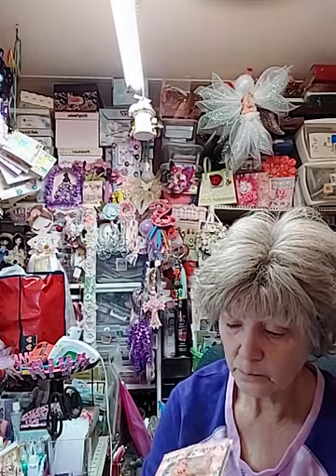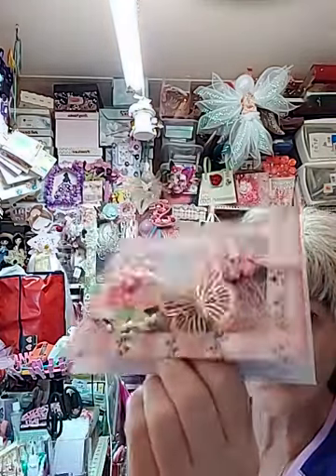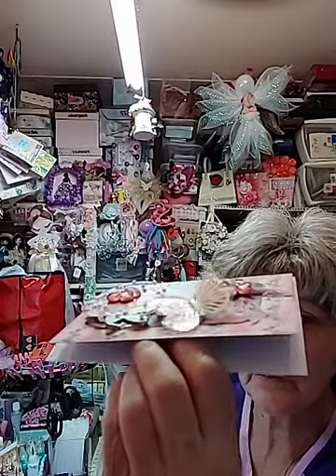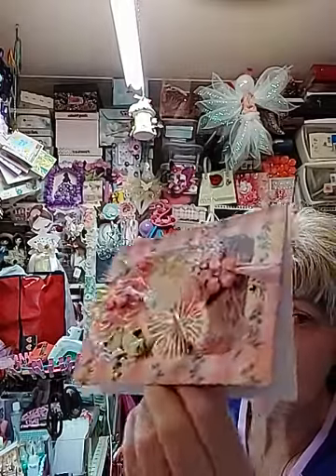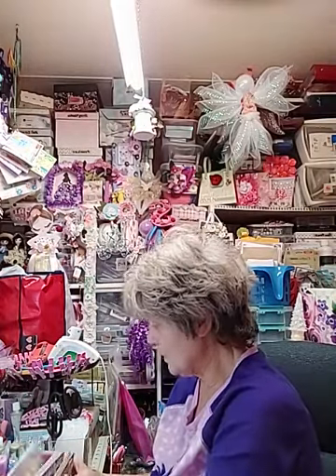That thrilled me that they had these. And this one says 'Live, Laugh, and Love.' Isn't that gorgeous? And y'all, like I said, they're dimensional as heck — I make sure of that. Isn't that beautiful though? So those are four more cards I got made.